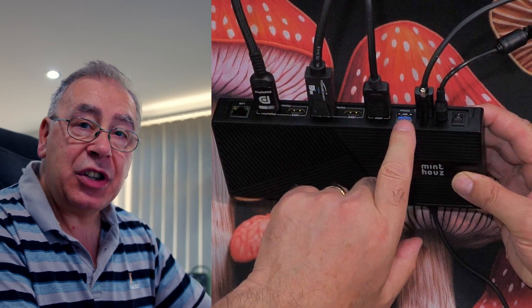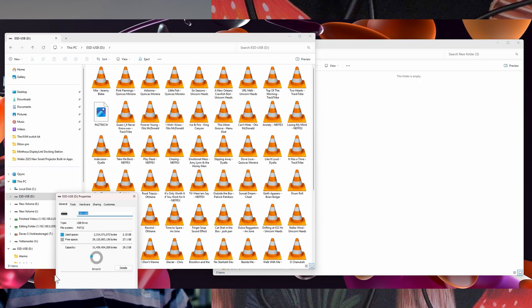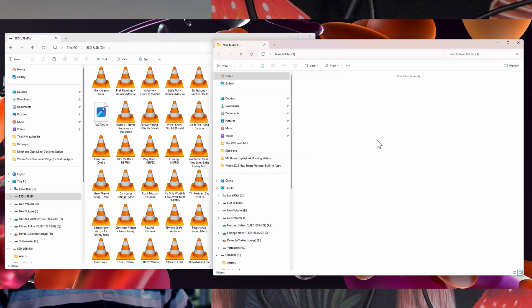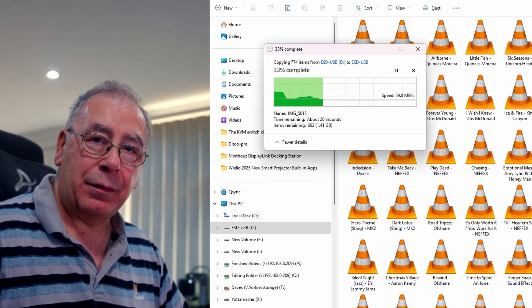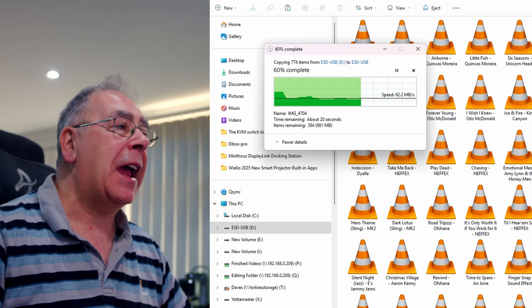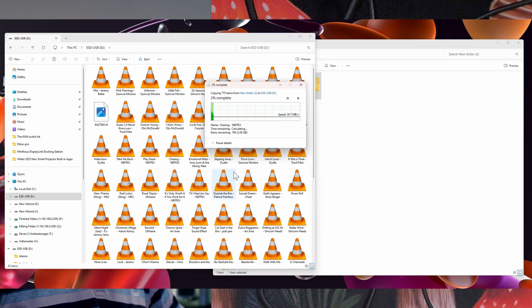Let's test data transfer — it does up to 10 GB/s. I'm plugging in a memory card with just over 2 gigabytes on it and copying it to my PC. The speed is not massively fast, but that's standard for these memory cards as they're not the quickest. Copying back the other way — the write is slower than the read, which is normal. Not expecting blistering speed here — it depends what you plug in.